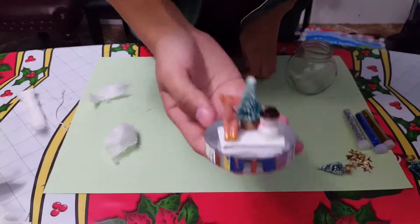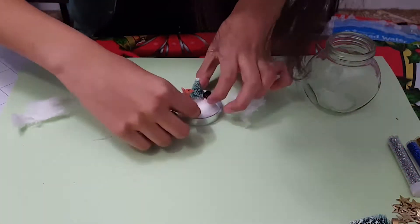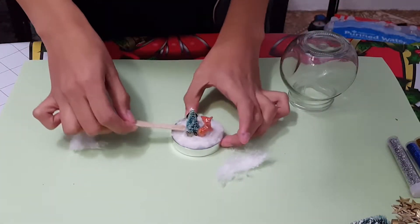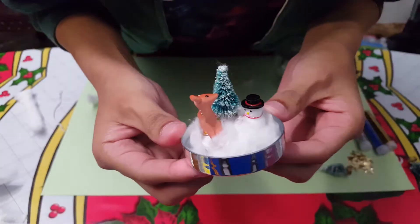Step two: hot glue any decorations onto the paper stack. Step three: take apart cotton balls and glue them around the paper stack and your decorations. If you have popsicle sticks, you can use them to help push the cotton down onto the glue and paper without burning yourself.